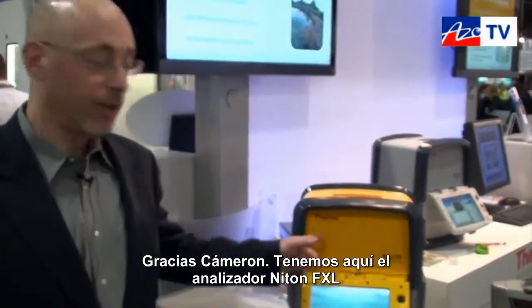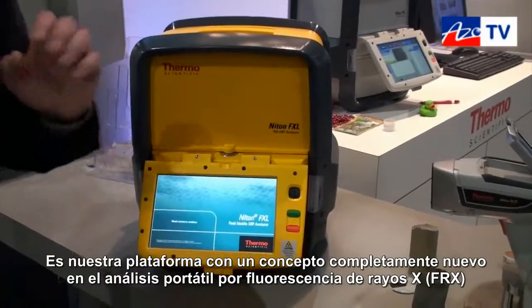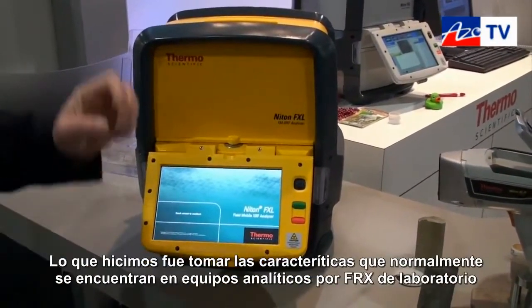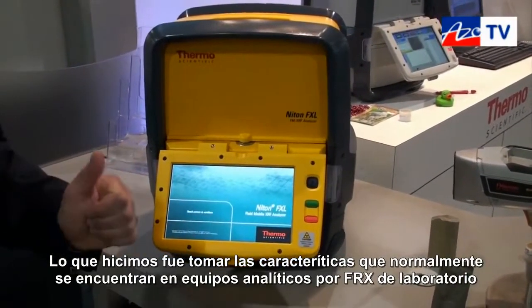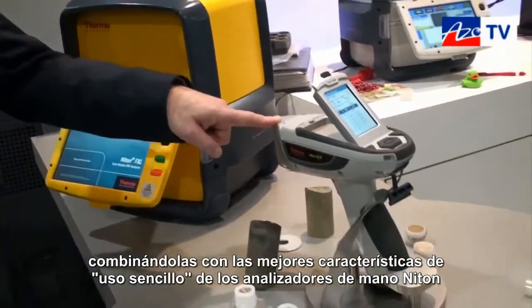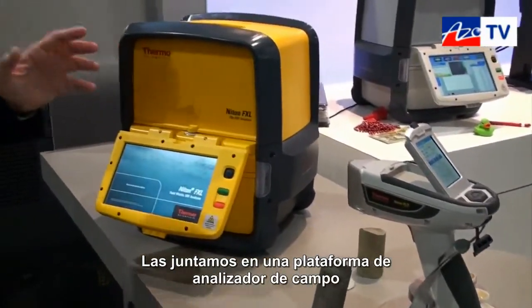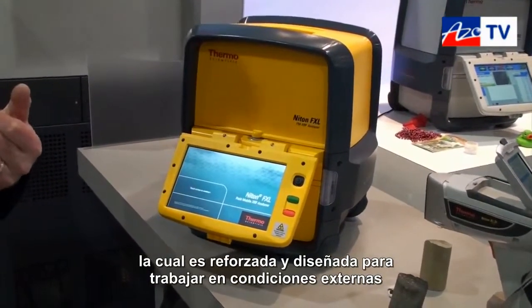What we have here, the Thermo Scientific Niton FXL, is our new platform — a completely new concept in mobile XRF testing. What we've done is we've taken the features that are typically found on lab-grade analyzers, combined those with the ease of use that people have become accustomed to with our best handheld XRF analyzers, and married them together in a field-mobile platform that's ruggedized and designed for people to use out in the field.